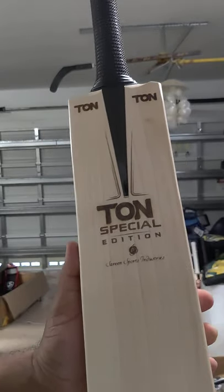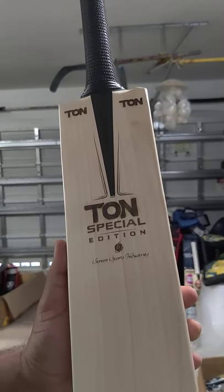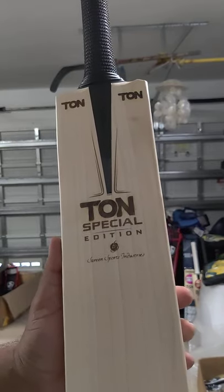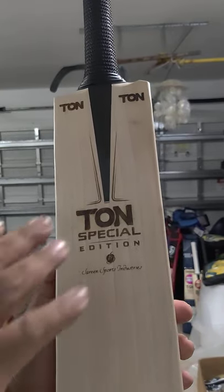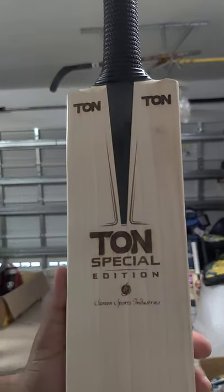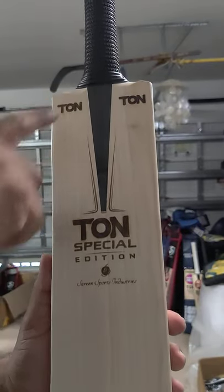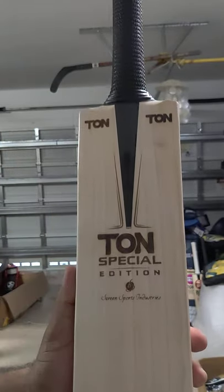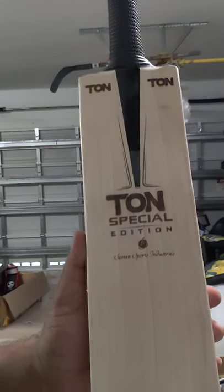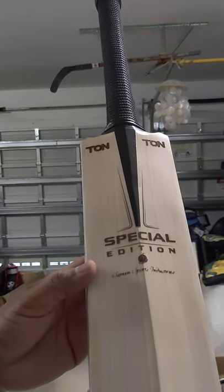First of all, as the name goes, these are really special grade 1 English Willow bats, selected bats. We really like what SS has done — the minimalistic sticker design, hardly any sticker. Only this V is like the sticker, rest all is engraving. The Ton Special Edition is engraved, Serene Sports Industries is engraved, and the logo on the side and the same on the back.